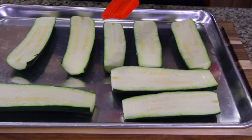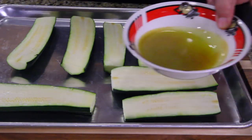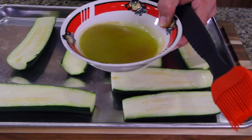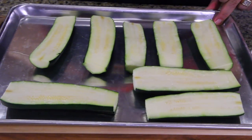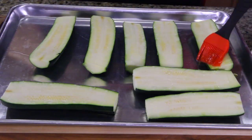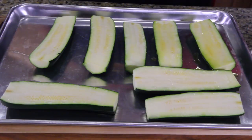Get yourself a brush and a cookie sheet and lay all your zucchini on the cookie sheet. We're gonna be baking so you want to preheat the oven at 400 degrees. I've got a bowl here of garlic and olive oil and I'm gonna brush the oil onto everything. Don't worry if it drips everywhere, that's totally fine.